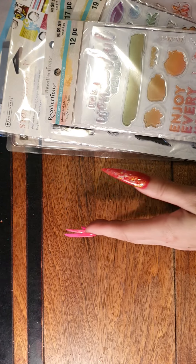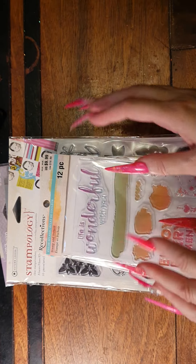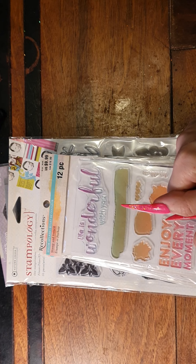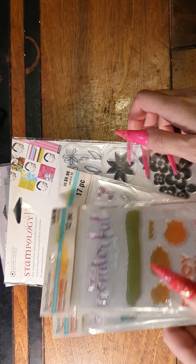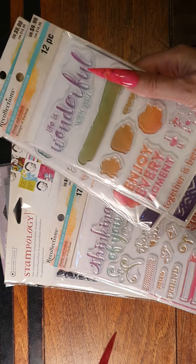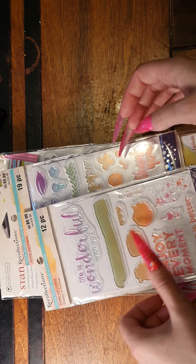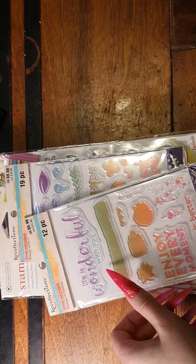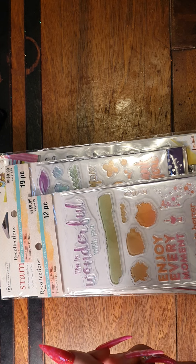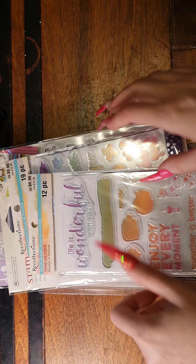I'm selling these through my eBay store. If my eBay store link isn't below, I'm irene1.121 on eBay. Or if you look up 'lot of clear stamps' or 'stamp lot' you should find them. You can also look up sellers by username on eBay, and I am irene1.121. Thanks guys, bye!